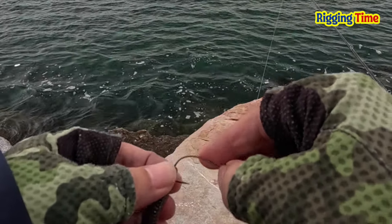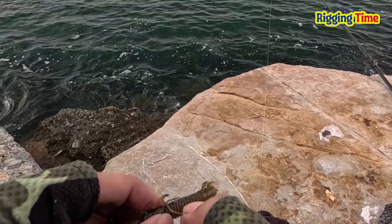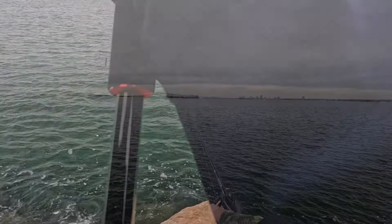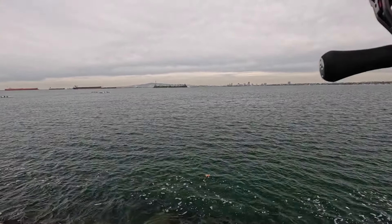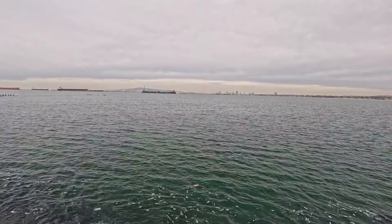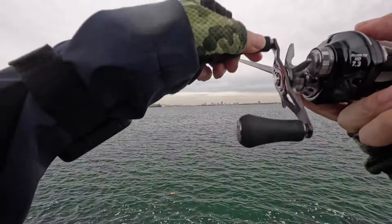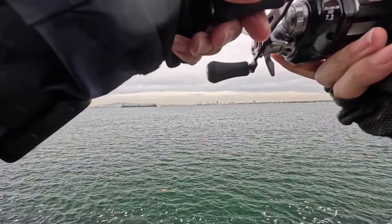Okay, let's get the MS Craw swimming in the bottom range. Let's go.